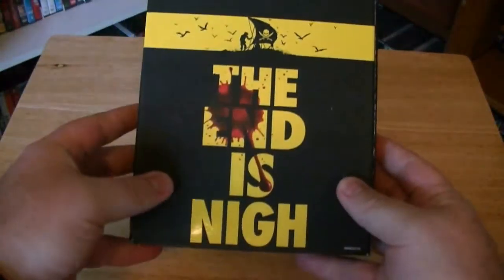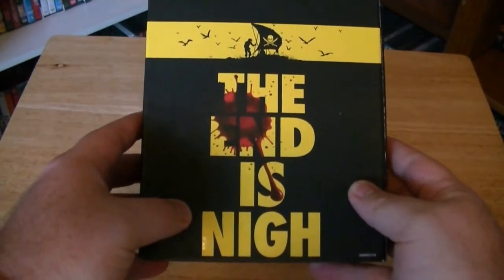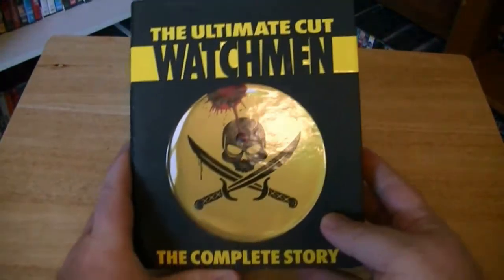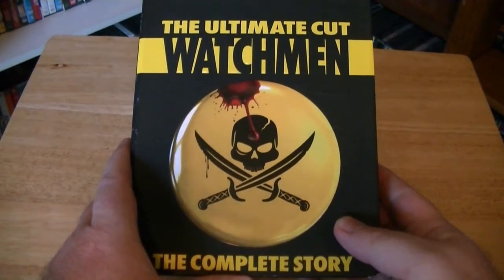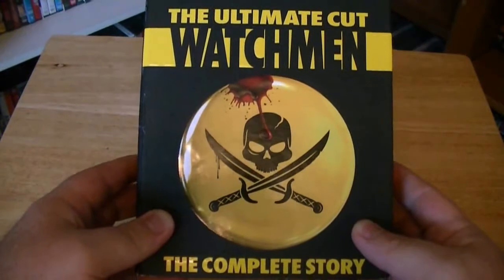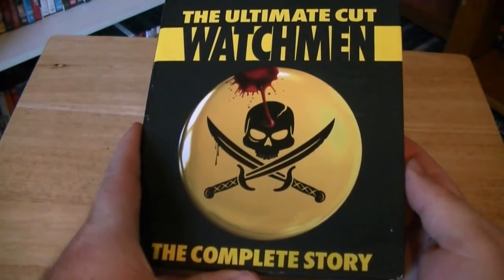There you go — you can see the side of it, it is the Blu-ray. This is really exciting. I love this film, it's one of my favorite films of 2009. I had never heard of Watchmen before watching this film when I saw it in IMAX back in 2009. So for me this was a whole new adventure. And I absolutely loved this film. Then I went and read the graphic novel and loved this movie and the story and everything so much.